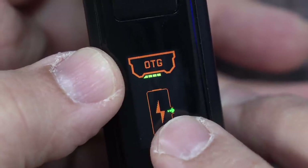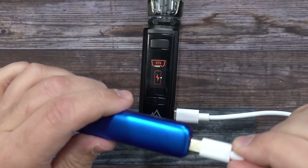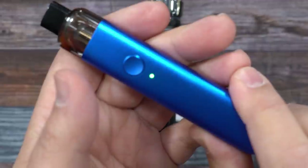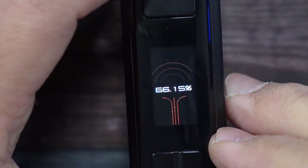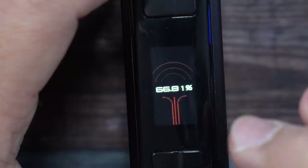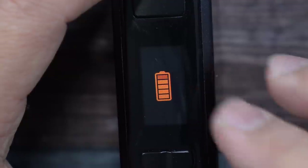Selecting OTG mode — plug in a Type-C cord, then connect another device like a Wismec, and you can see it's now charging that device. So this also functions as a power bank. When using the included fast charger, the display turns orange and indicates super fast charging is active.